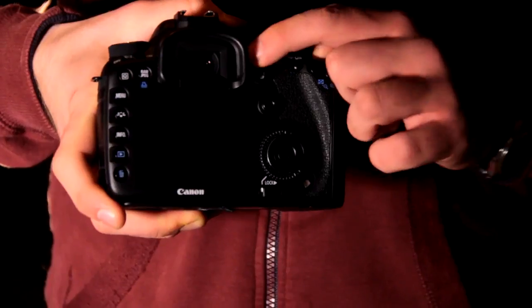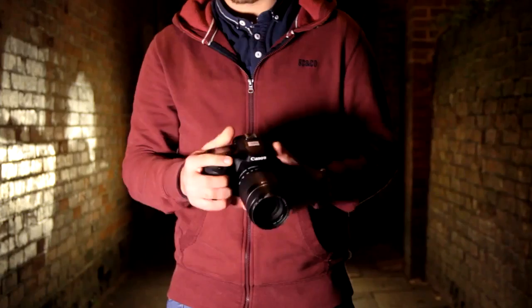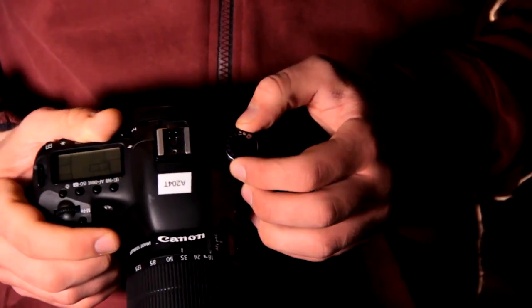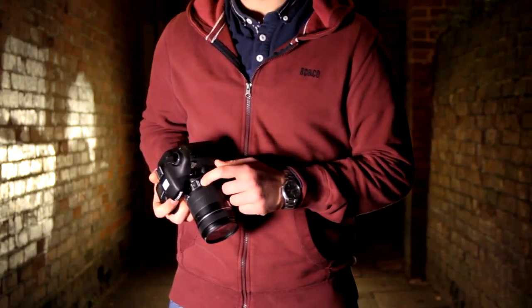The camera can be switched on using the on-off selector as shown here. Turning the switch right of the eyepiece to the left will ensure video recording is enabled. To get the most out of the camera you will need to switch the camera to manual like this, and the lens to manual focus like this.